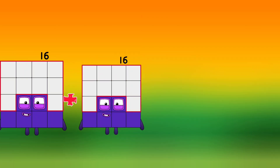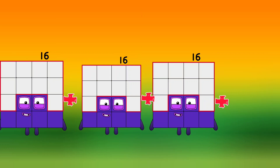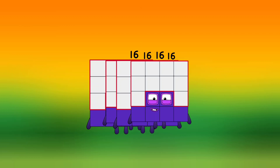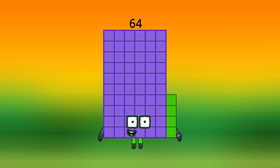16 plus 16 plus 16 plus 16 is equal to 64.